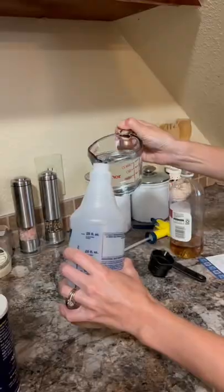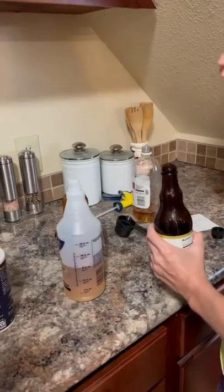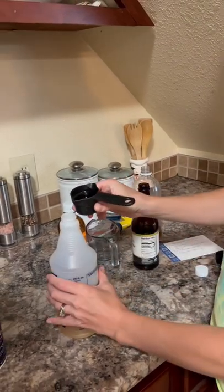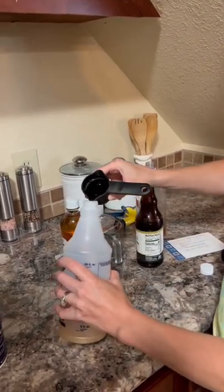One cup of water. An eighth cup — what is that? Worcestershire sauce. I don't care how you say it, that's how I say it.